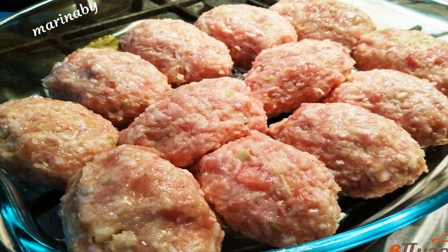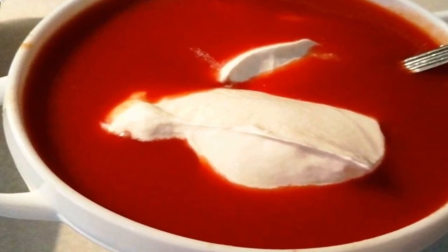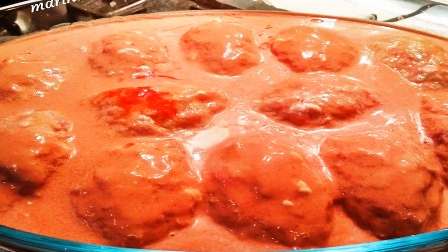Form cutlets and put them in a fireproof mold. Add sour cream to the tomato sauce, along with salt and sugar to taste. Pour the sauce over the cabbage rolls and send them to the oven for one hour at 180 degrees.